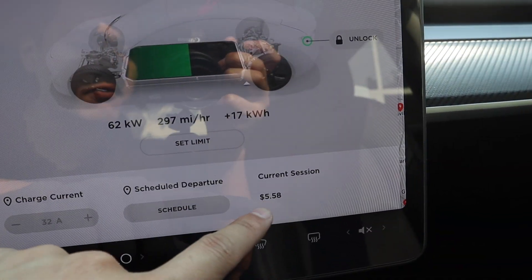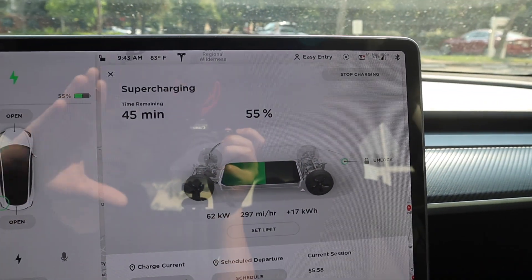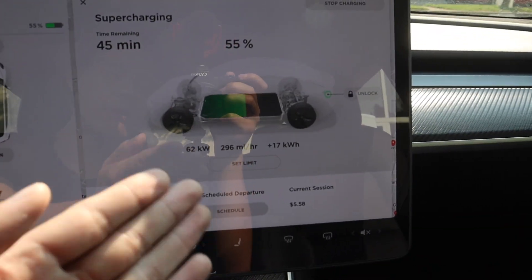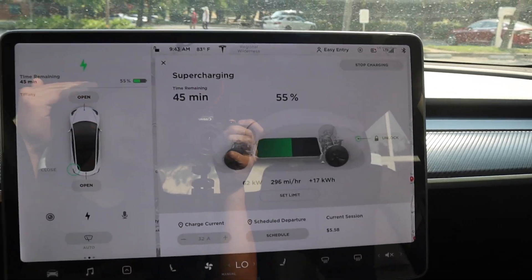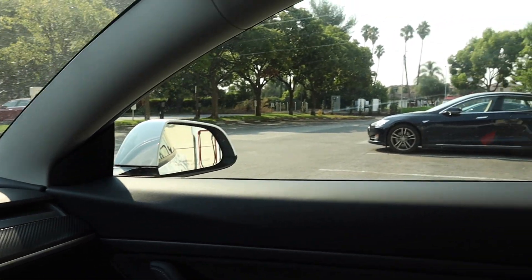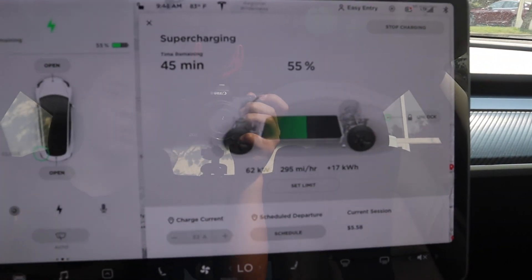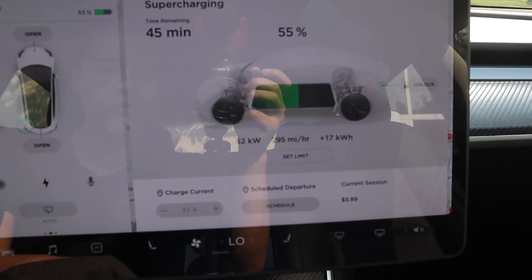If you look down here, it costs about $5.58 for the current session — so charging from 20% to 55% costs around that much. The charging cost really varies depending on location. This is the Milpitas location in California, and your location could charge you less or more depending on where you live, so just something to keep in mind.